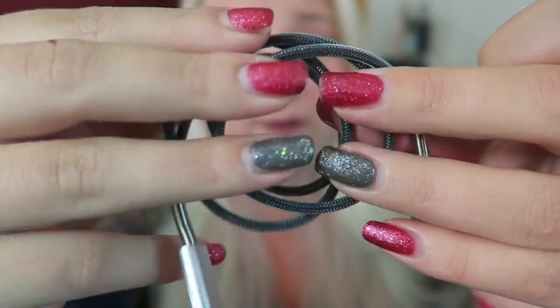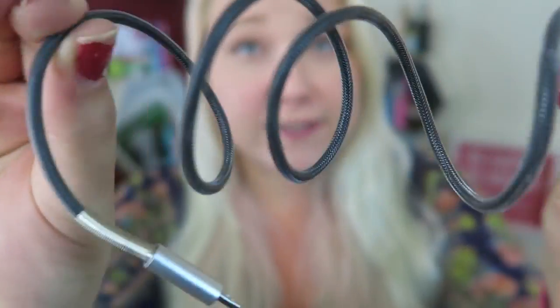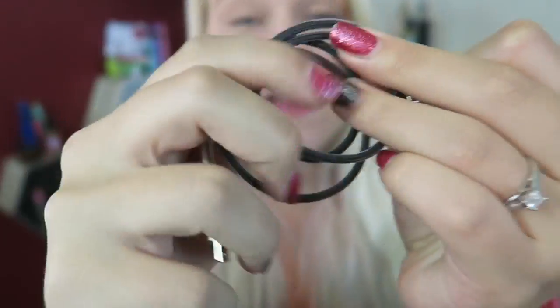I also wanted to make note that the charge cable that comes with this is made of that metal material — I'm not sure exactly what it is — but it's the type of cord that can't be cut very easily or chewed. My cat Thor likes to chew cords and has chewed through power cables, but these types have that metal material so it is very durable.